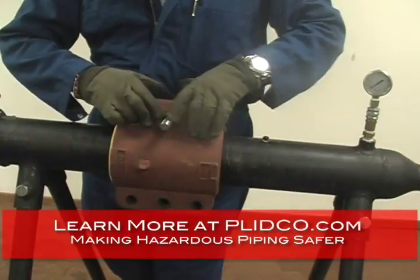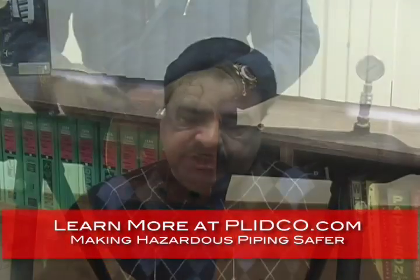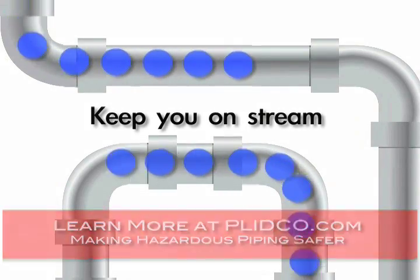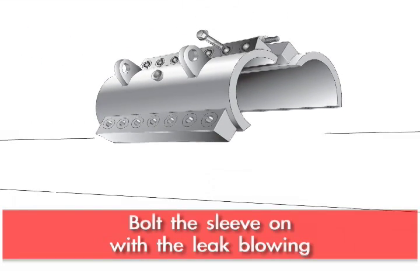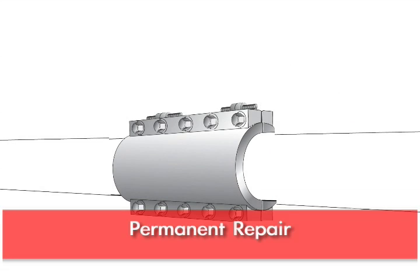The split sleeves are used to repair an active leak in a pipeline. It is designed so you don't have to shut down your operation — we keep you going, we keep you on stream. We can bolt the sleeve on with the leak blowing. It is designed so that you can make it a permanent repair.